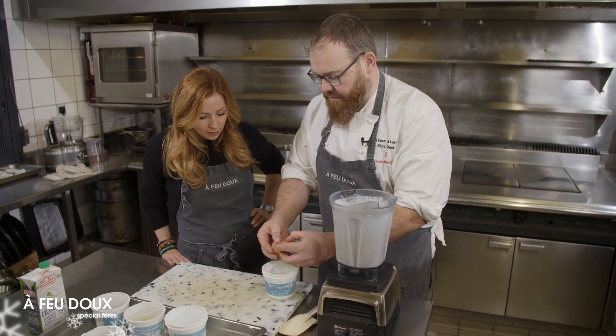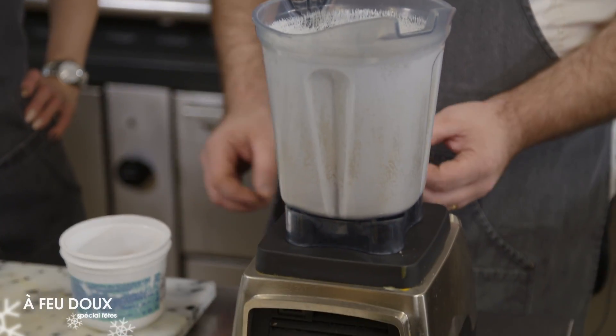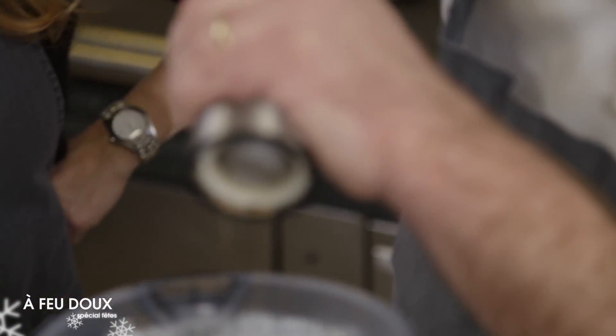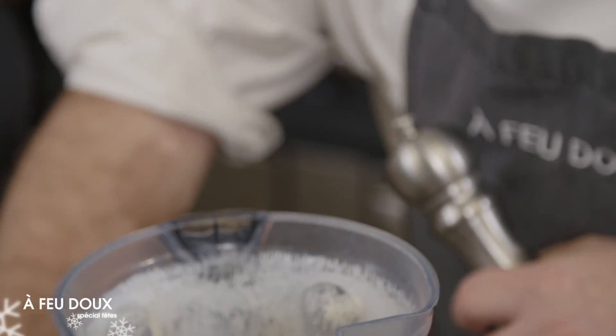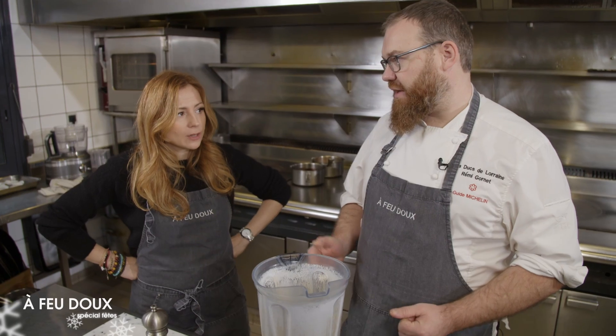On va y rajouter aussi le jaune d'œuf. Oui, on est vraiment sur une recette crème brûlée de foie gras. On va aussi assaisonner : un peu de sel, un peu de poivre. Est-ce qu'on peut faire cette recette uniquement avec de la terrine ? Oui, mais le problème, ça risque de rejeter un peu de gras avec la crème.